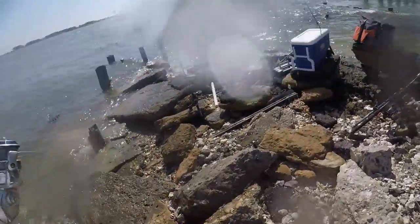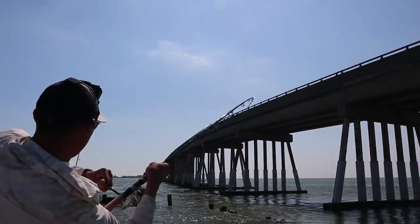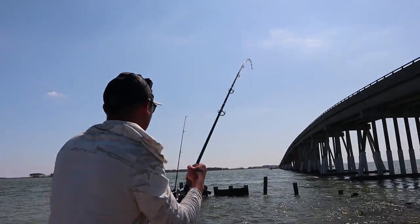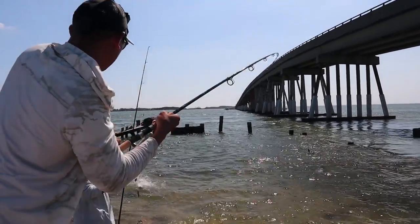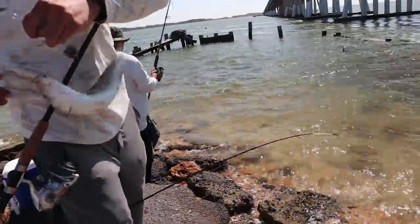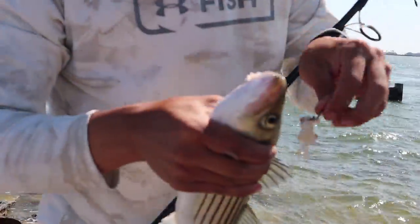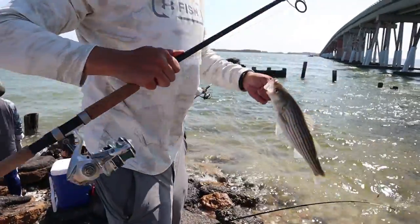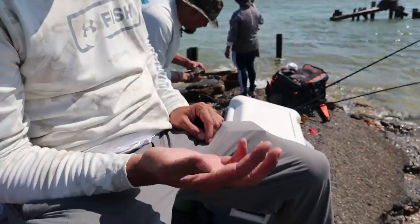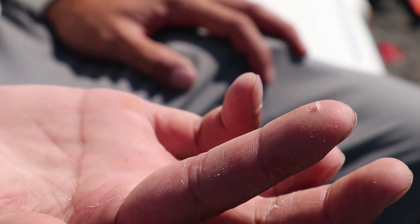That's a fat schoolie. Let's give it a measure — probably 16. This is why you want to wear a glove when you're casting, because I've cast so much at this point that it just cut right into my skin and it's just getting worse every time I cast.